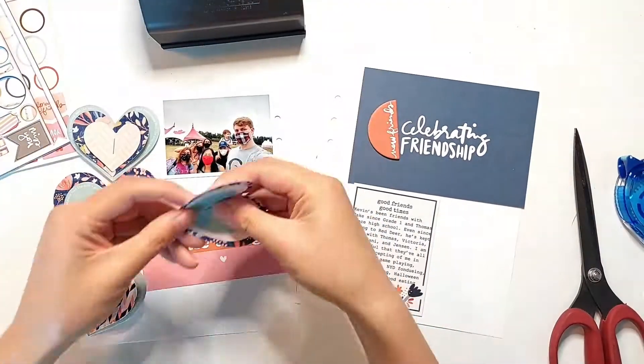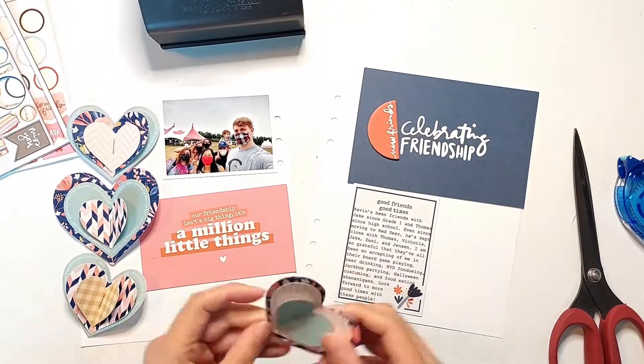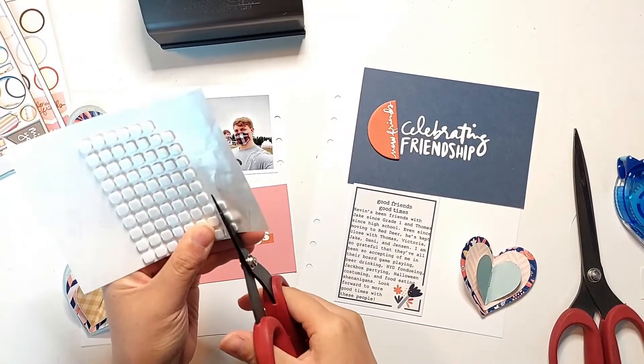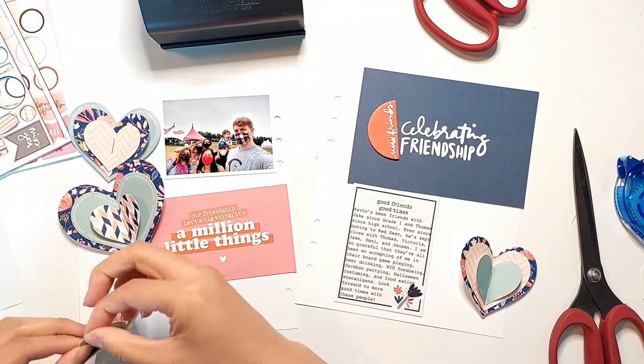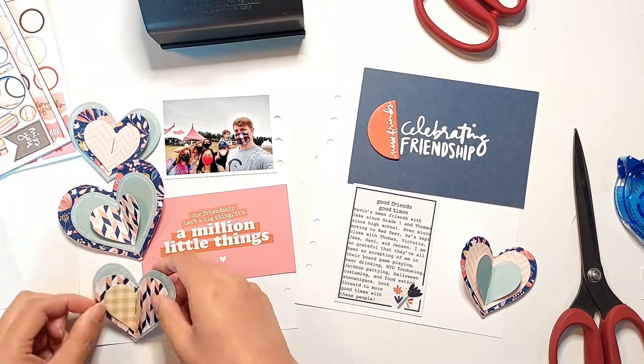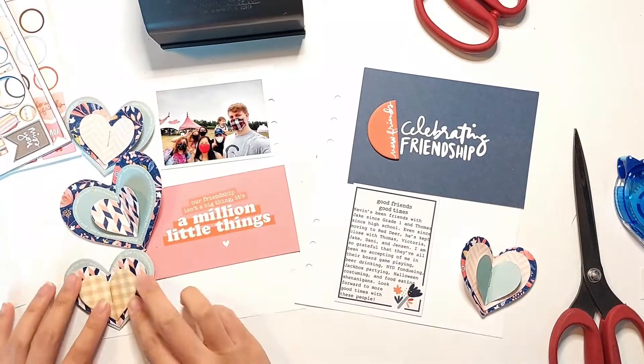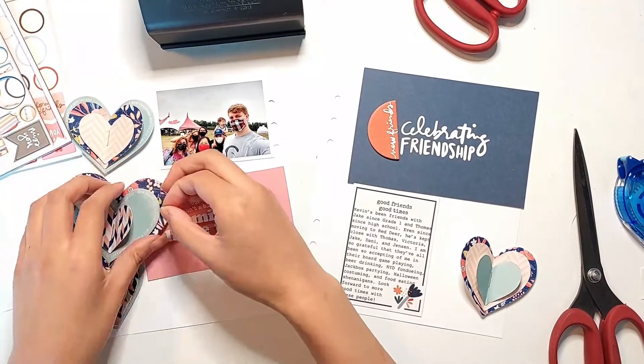Here you'll see that I have all of my hearts assembled, and I just have these 3D foam squares from Scrapbook Adhesives that I'm going to cut in half so that I can put half a foam square behind each of these layers of the hearts, and that provides a bit of dimension to lift the two sides of the hearts off the page.